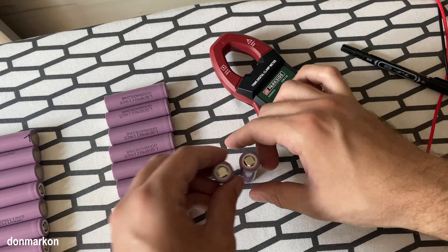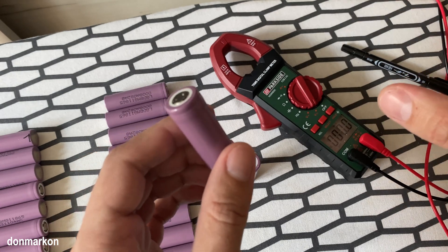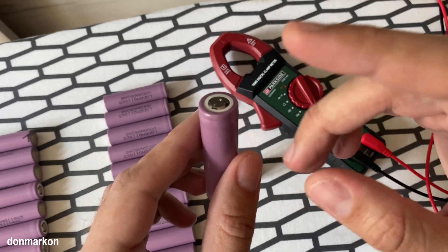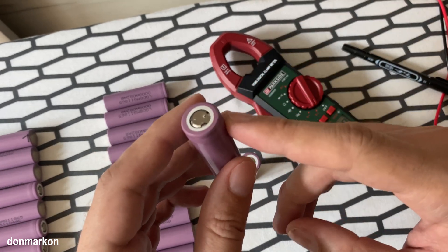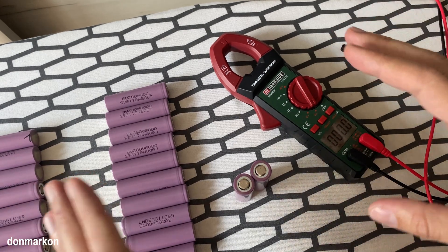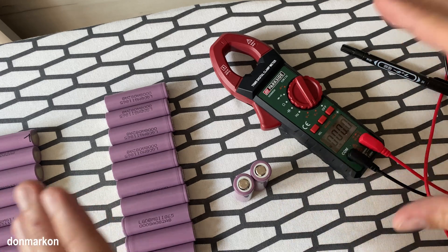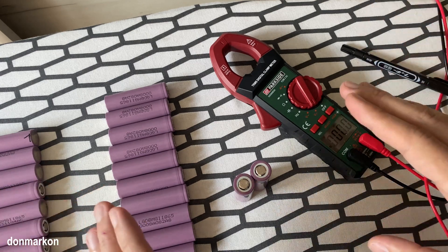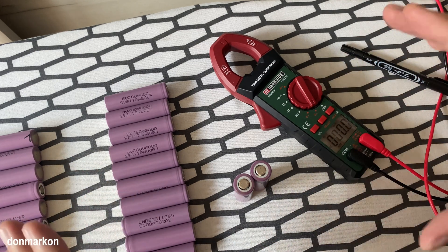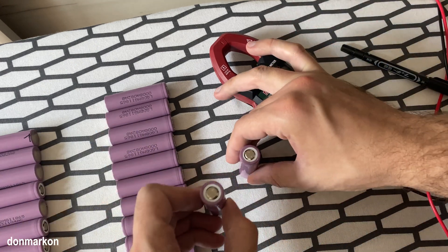I'm going to show you how to reset the CID on your lithium-ion battery. I'm usually doing this on 18650 cells. It is mandatory to know that I'm not recommending this — this is a potential safety hazard. Take your own risks. If you're here, I'm just showing you how to do it, but I'm not saying that you should do it. It is completely your concern.